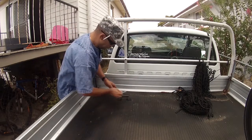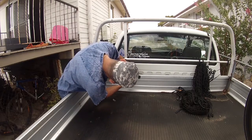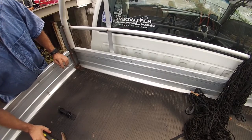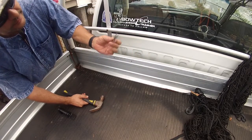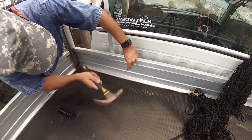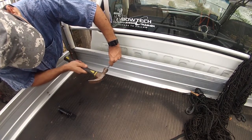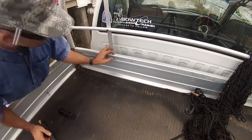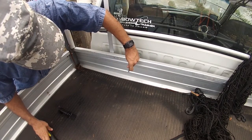I'll mount it right here, just roughly running a line off the side so it looks reasonably neat. The first thing we'll do is mark some holes where we can drill. What I like to do when drilling any holes in metal is use a little punch to punch the center of the hole — that gives the drill bit something to bite into so it doesn't walk across the steel, or aluminium in this case.